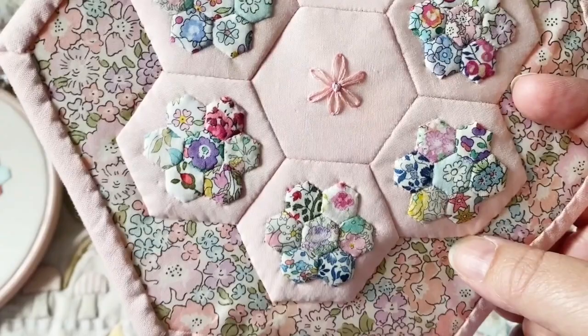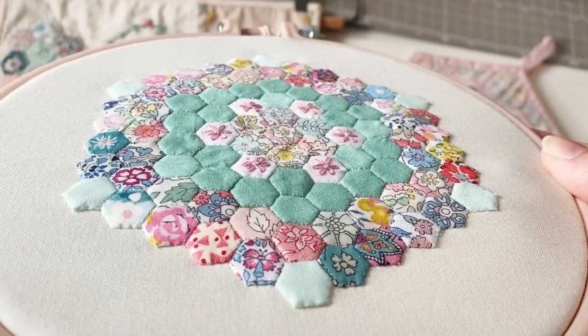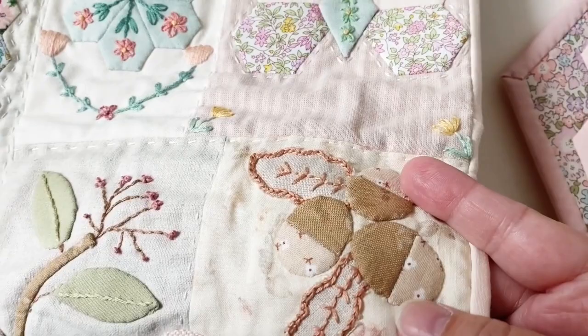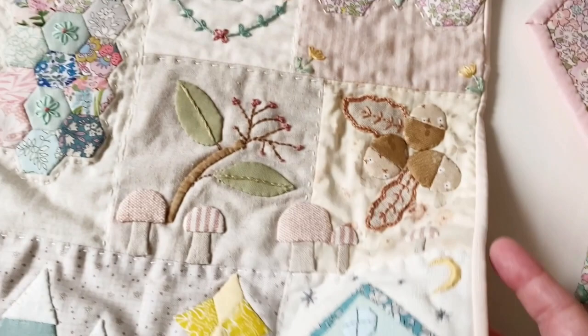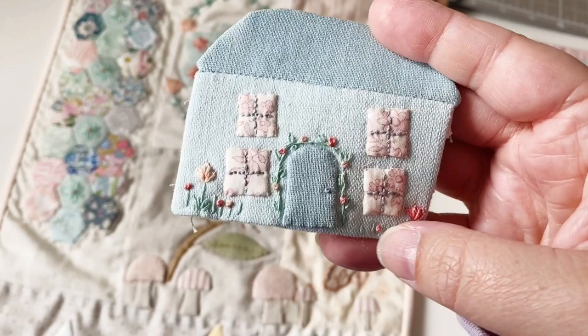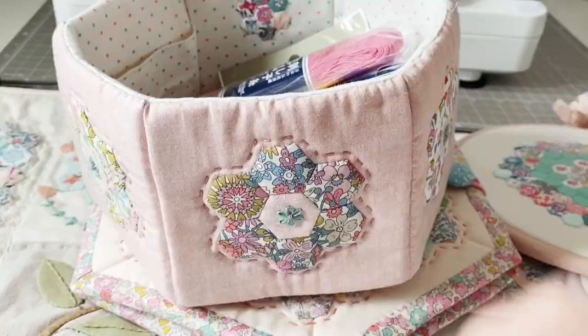Hexiform is really great for tiny hexagons - the quarter inch hexagons - because you don't need to pick it out like you would with paper, you can just leave it in. On this mini quilt I've used it to make the butterflies and other appliqué pieces, which I cut from a hexiform sheet to exact shapes - mushrooms, acorns, leaves, and little houses. I love making little houses. I embroidered this little house and because there's hexiform there, there's no way you'll see any of the carrying of the stitches on the back at the front of the work, so it's great for hiding your stitches too.